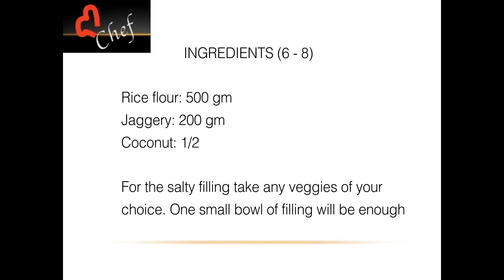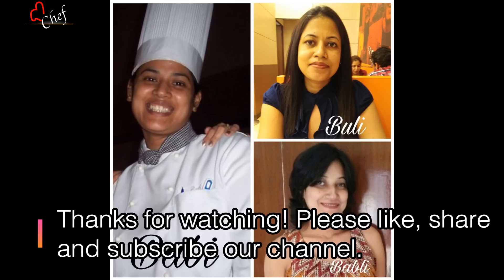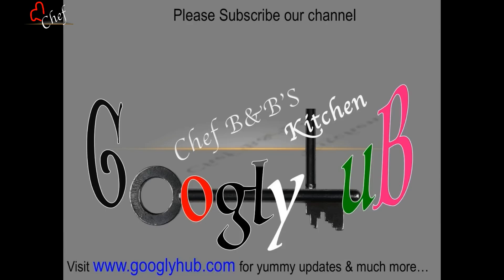Thank you so much for watching, and if you like, share, comment, and subscribe to our channel. I'll see you in the next video — bye bye!